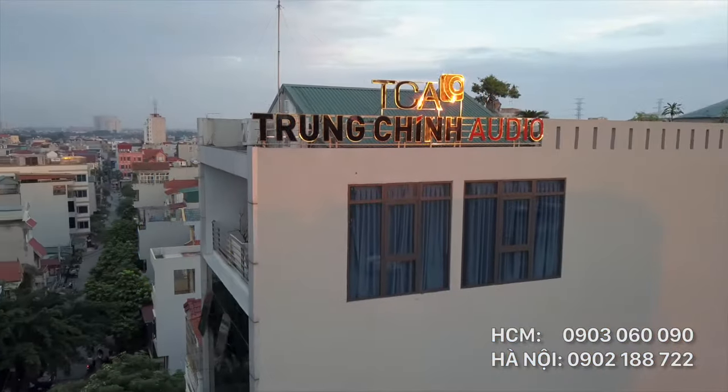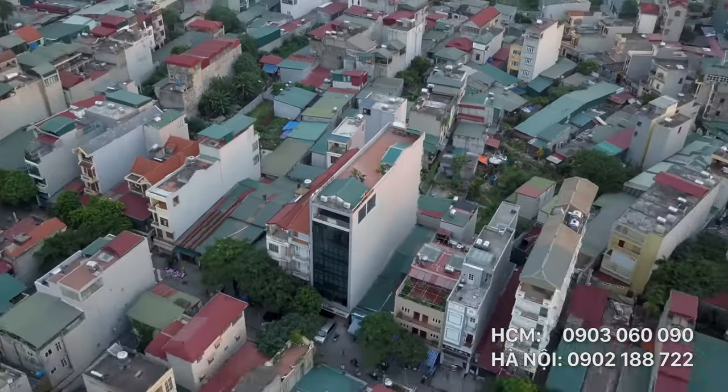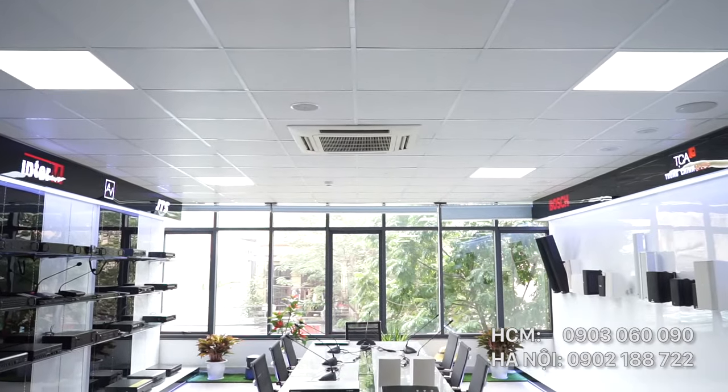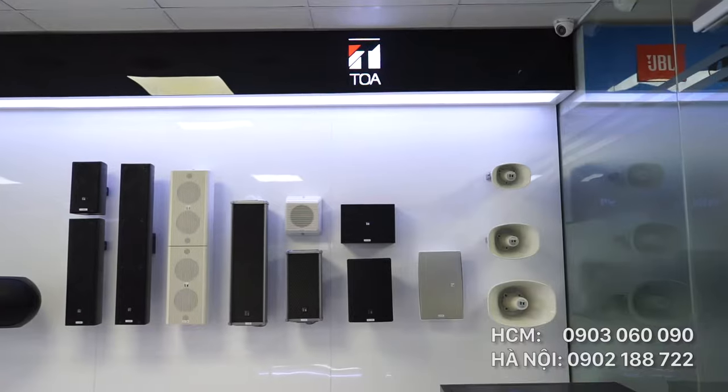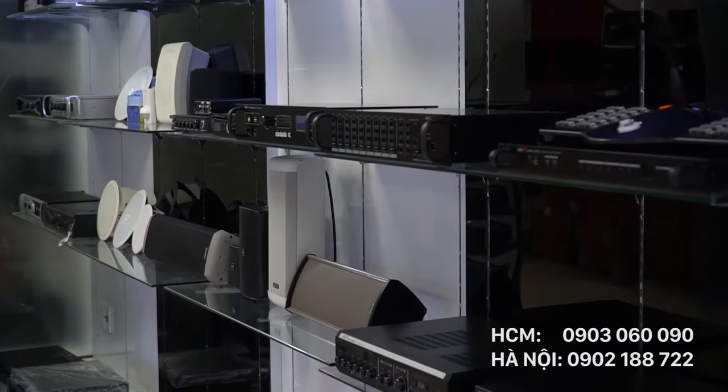Cảm ơn các bạn đã tham gia cùng chúng tôi. Chào mừng đến với Trung Chính Audio, nơi chúng tôi có rất nhiều sản phẩm đến từ các thương hiệu nổi tiếng của thế giới như Toa của Nhật hay Bosch của Đức. Ngày hôm nay chúng tôi muốn giới thiệu cho các bạn một hệ thống hội thảo cơ bản dành cho các doanh nghiệp vừa và nhỏ.